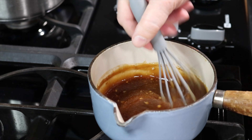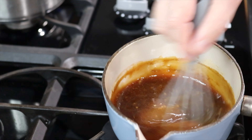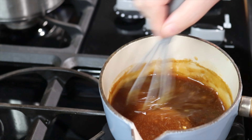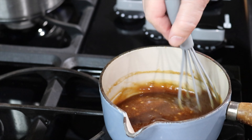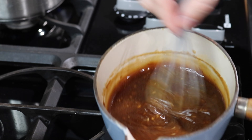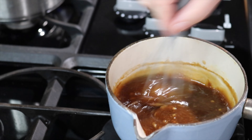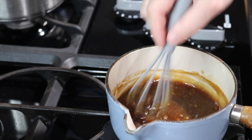For the teriyaki sauce, start with a quarter cup of filtered water and one tablespoon roughly of cornstarch. You can use arrowroot or rice powder — many times I do use arrowroot. Just stir the cornstarch, arrowroot, or rice flour until it's completely dissolved. Then you add the rest of the ingredients.